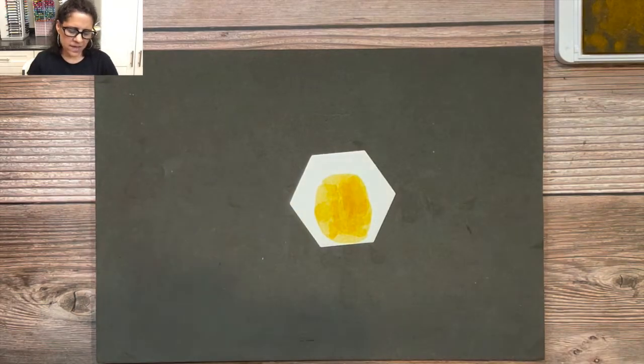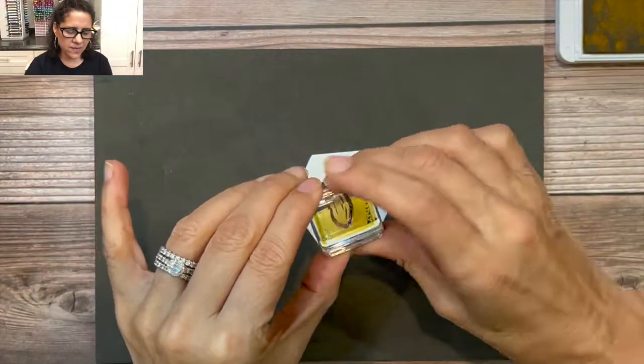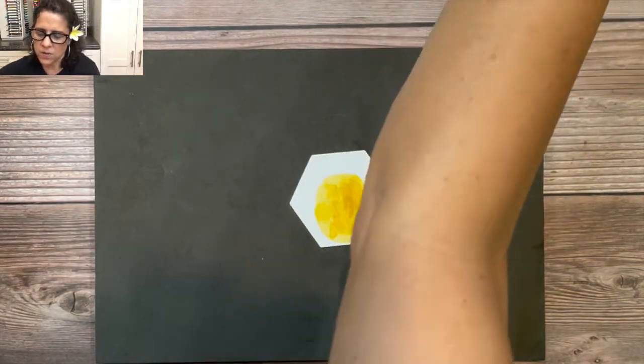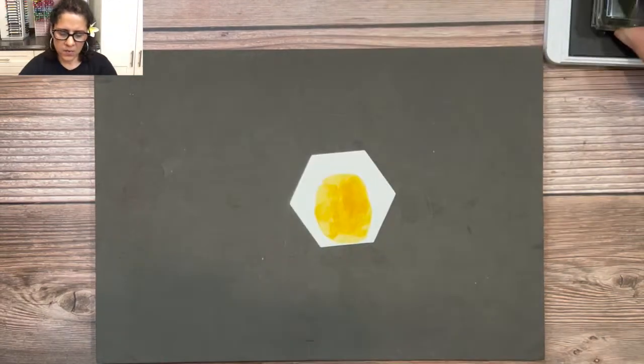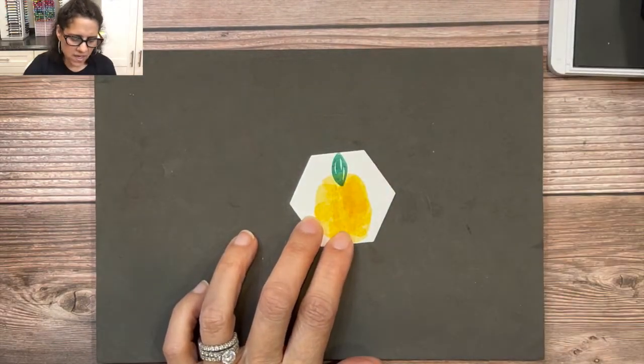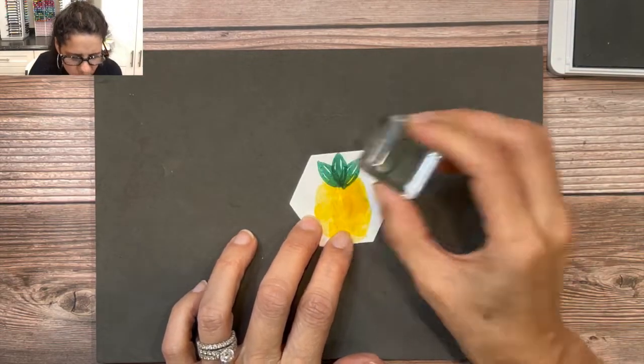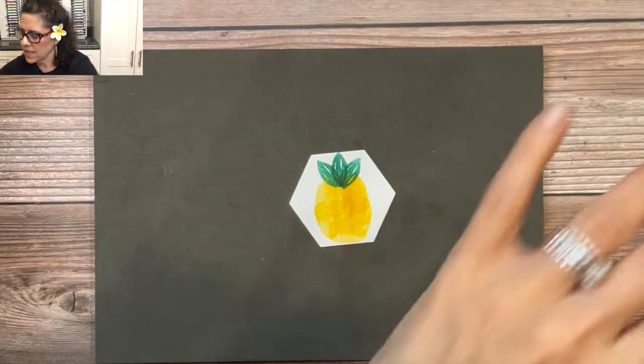Next, we're going to add a crown to our pineapple. I'll be using Just Jade ink and this leaf image. I'm going to ink up the Just Jade and then stamp straight up at the top, a little bit to the left, and a little bit to the right. Now we have a crown.